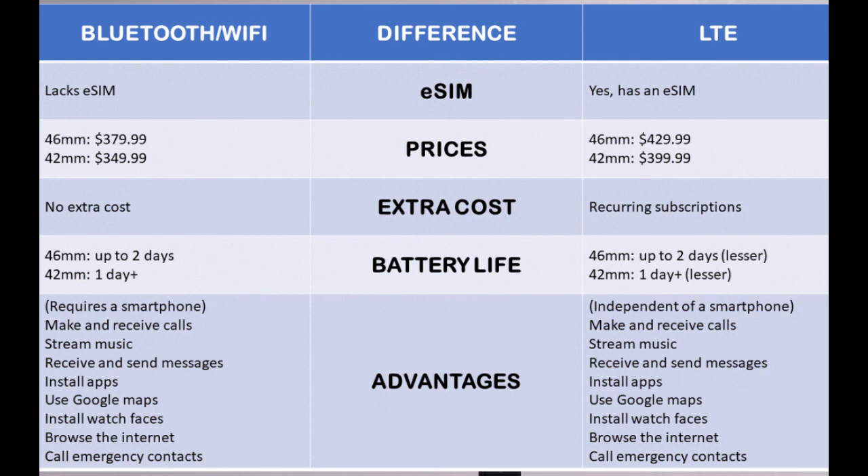The prices are also different — the LTE model costs more. The 46mm LTE costs $408 while the 42mm costs $400. As for the Bluetooth model, the 46mm costs $380 and the 42mm costs $350.